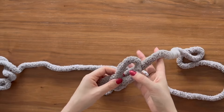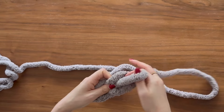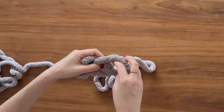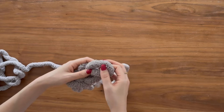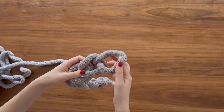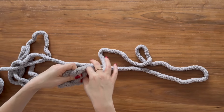Next we're going to make a foundation chain, which is going to be the start of the top of your blanket. All you need to do is take the working yarn — the long piece connected to your ball — and pull it through the loop you just made when you made your slip knot. Pulling the working yarn from back to front through this loop is your second chain stitch. Just carry on doing this until you have the length you desire — I made about 12, you can do roughly 10, depending on how long you want your blanket.